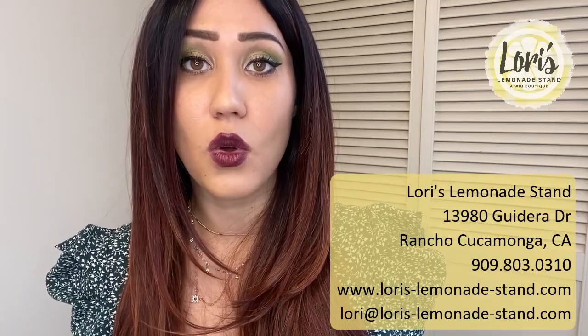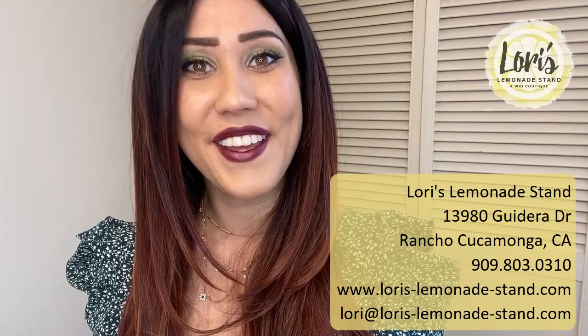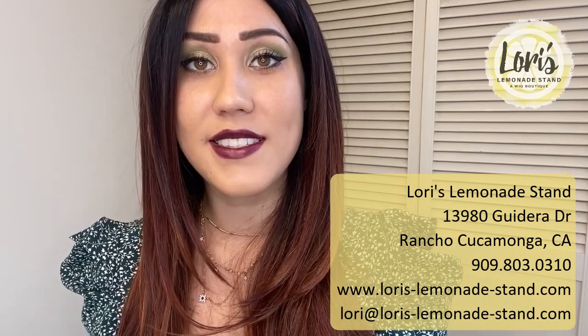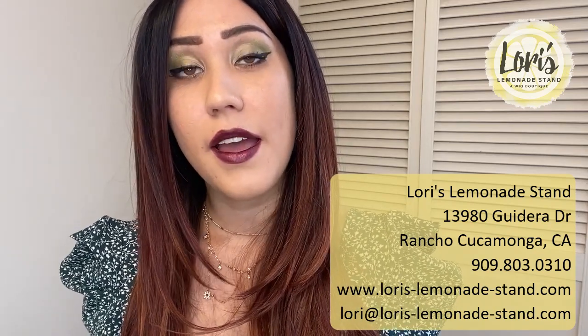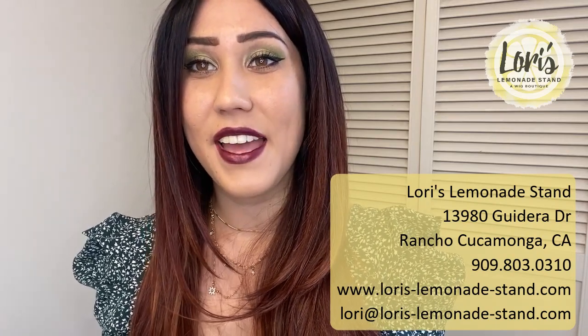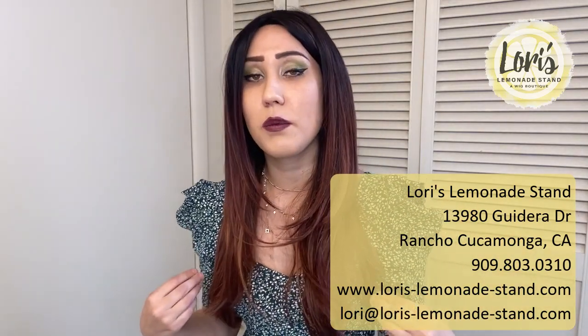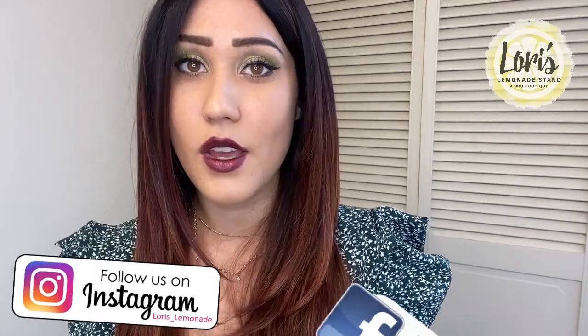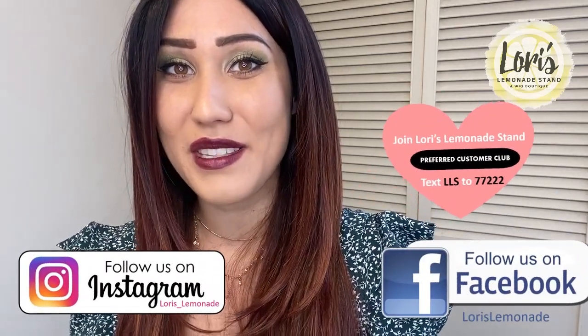If you guys want more information on the Dolce & Dolce wig or you want to see other color variations in the balayage or solids, please check out Lori's Lemonade Stand. If you're in the local area, she is located in Rancho Cucamonga — you can book an appointment and see if this is something that works for you. Otherwise, you can go to her website at Lori's-Lemonade-Stand.com. Right there on the homepage there's a search bar and you can go ahead and type in Dolce & Dolce by Bellatress. You can see the color chart they have available and do your own color matching at home. Also check out her Instagram handle, it's Lori's-Lemonade, where you can see other types of wigs and styles available.